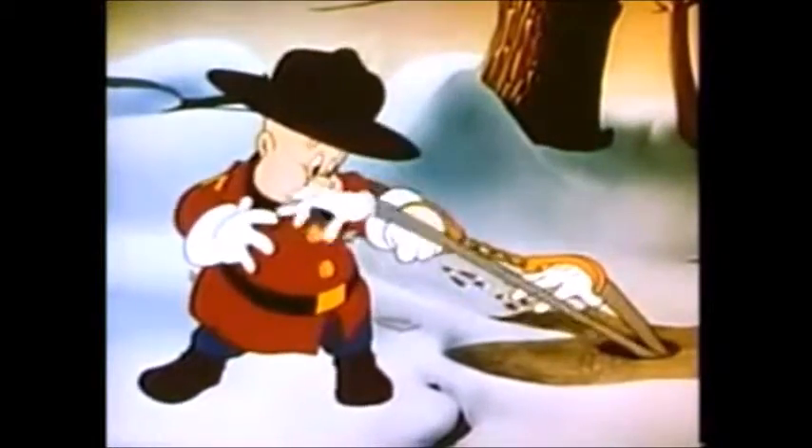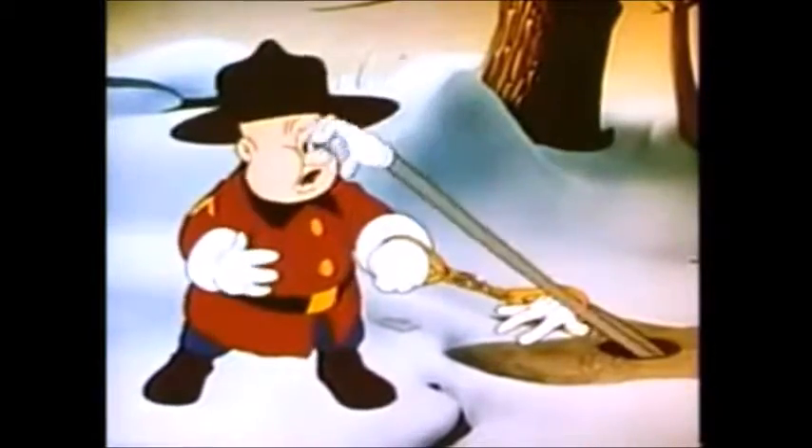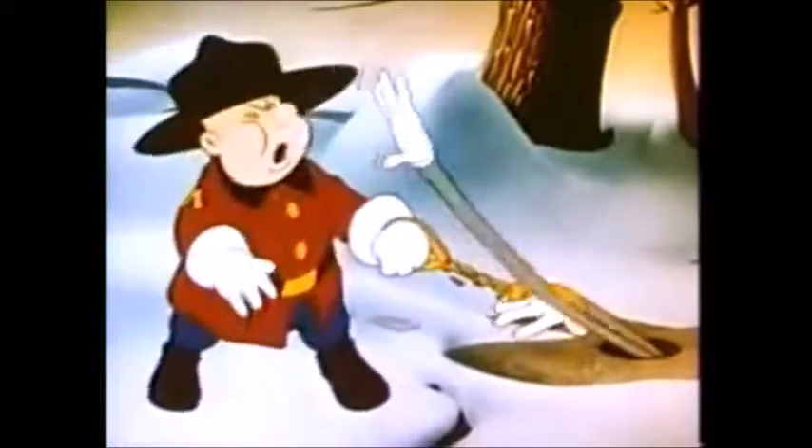For some reason, Elmer Fudd is a forest ranger instead of a hunter. I guess he just got tired of hunting and just wanted to be part of nature instead of killing people.